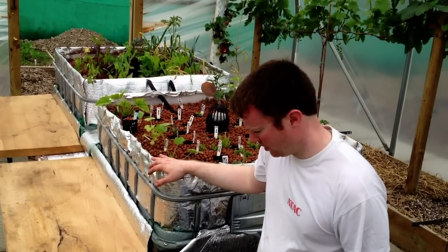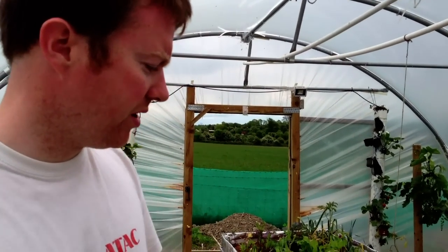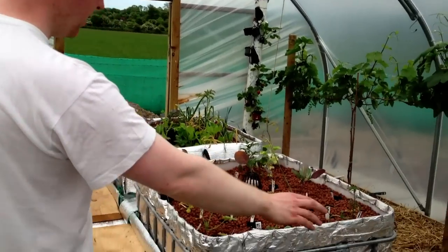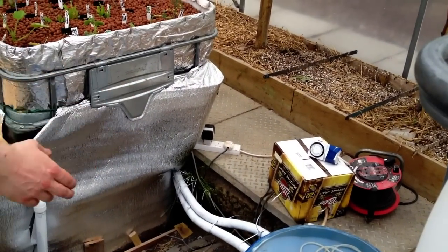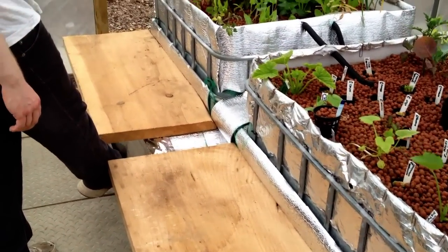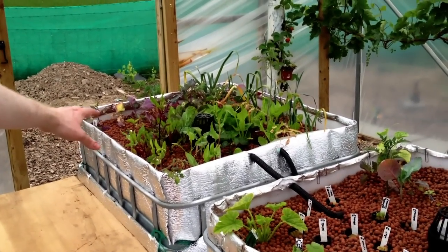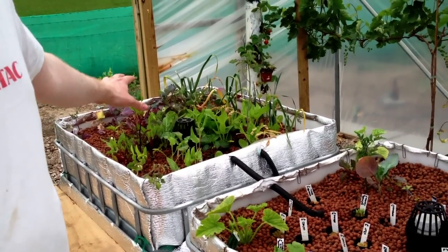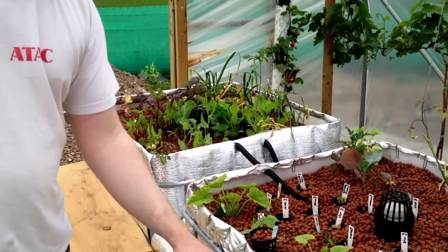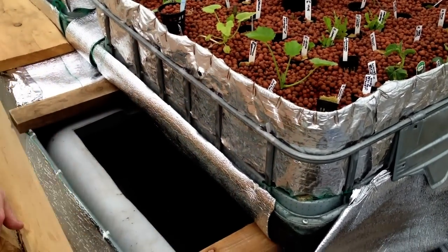Here's the new aquaponics system. It's very rudimentary at the moment. We have temporary power brought in here, and we've got two filters. Basically we're going with a 1,000-litre sump tank, with approximately 250-300 litres flowing into our main fish tank. Temporary lids — everything's all temporary.